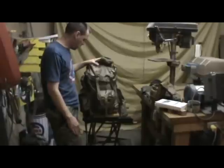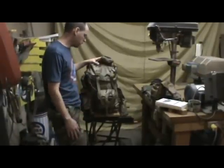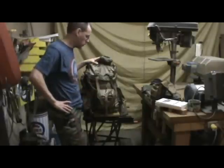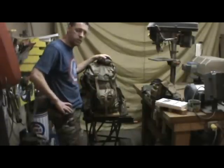Alright, that's the McKinney pack. I hope you like it. If you have any suggestions, modification ideas, or something you think would be cool incorporated into this, let me know — I'd like to hear that. Thanks for watching, I appreciate it.